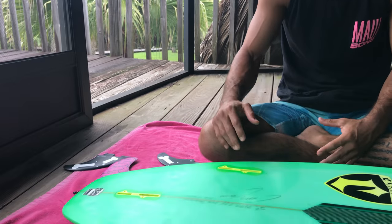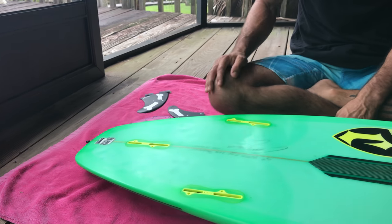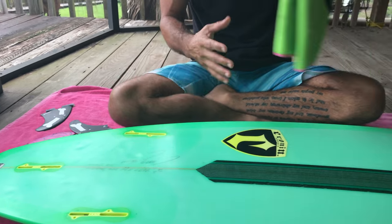Alright, so we're here with the surfboard. As you can see, I have a whole setup on how to put them back on, and I got my fins laid out over here. I got a towel to minimize scratches and things on the board, and I do have an extra towel here to keep my hands from getting torn up from putting these back on because they are sharp.